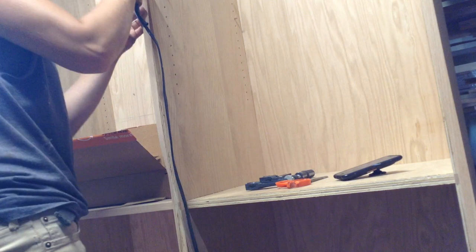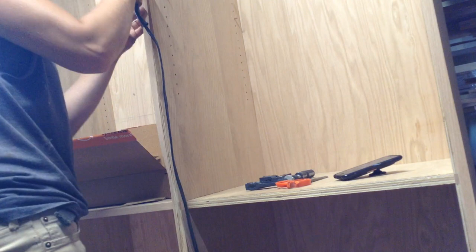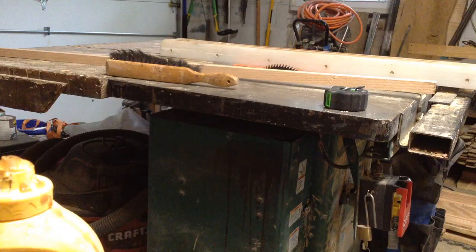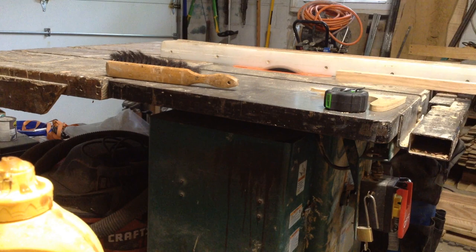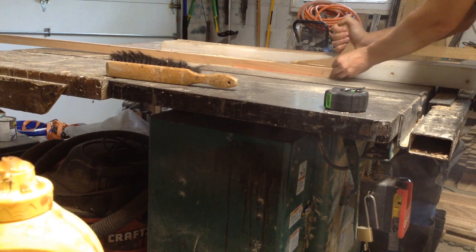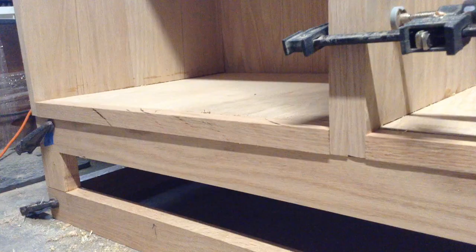To finish up the fronts, I edge-band all the edges. On a piece that gets a lot of wear and tear I'd usually add a solid-wood face frame, but this is a china cabinet and the customer told me she's putting stuff in it and probably won't open the doors for a while, so edge banding is fine here — it won't get messed up.